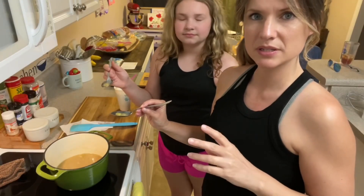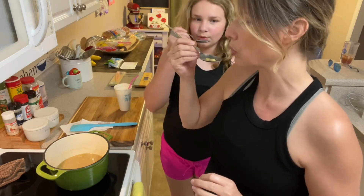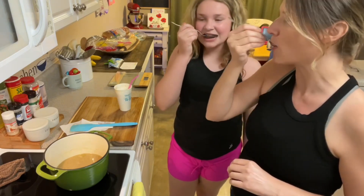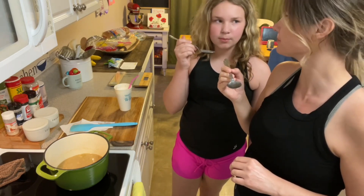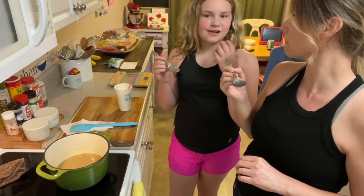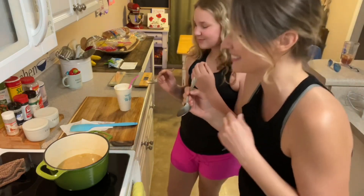The beans have been simmering for about an hour and 45 minutes. We are going to taste test them to see if they're ready and if we need to add anything. Make sure to blow on them so your mouth isn't burned. Cheers! What did you think? It's good. When you bite into it, the stuff on the inside of the bean goes into your mouth, and then you swallow it, but the skin stays in your mouth. Yeah, that's a cute description. It's so true.